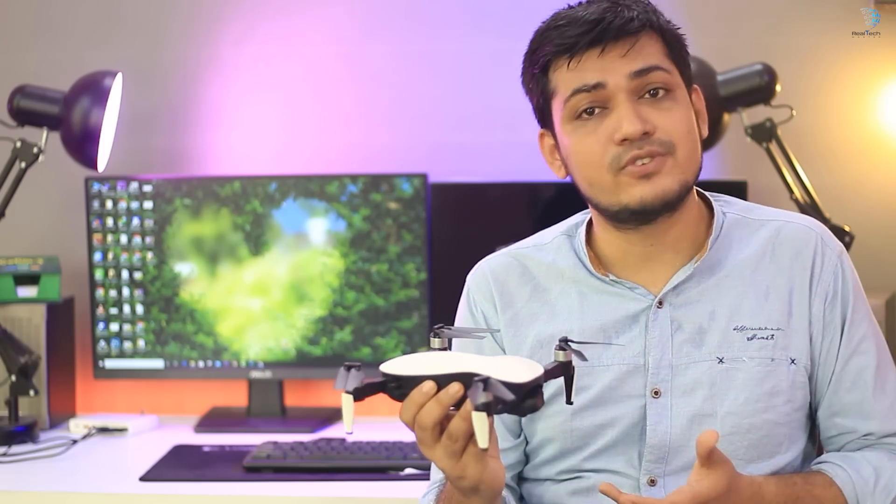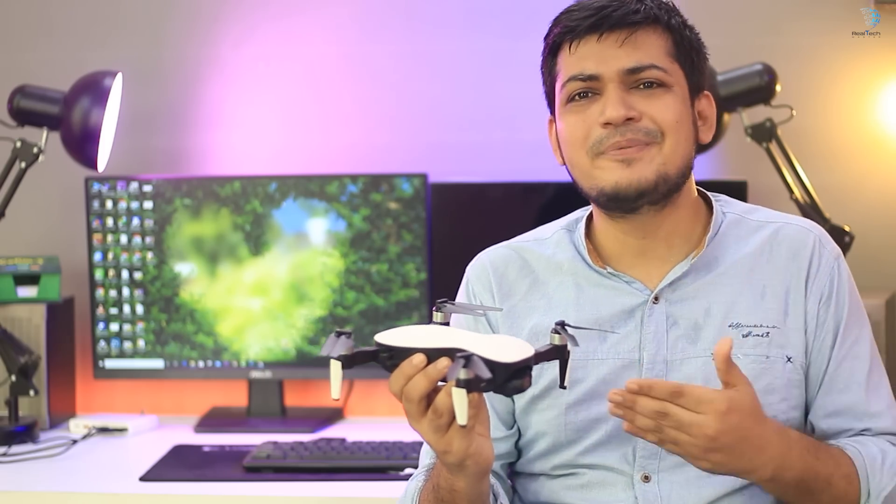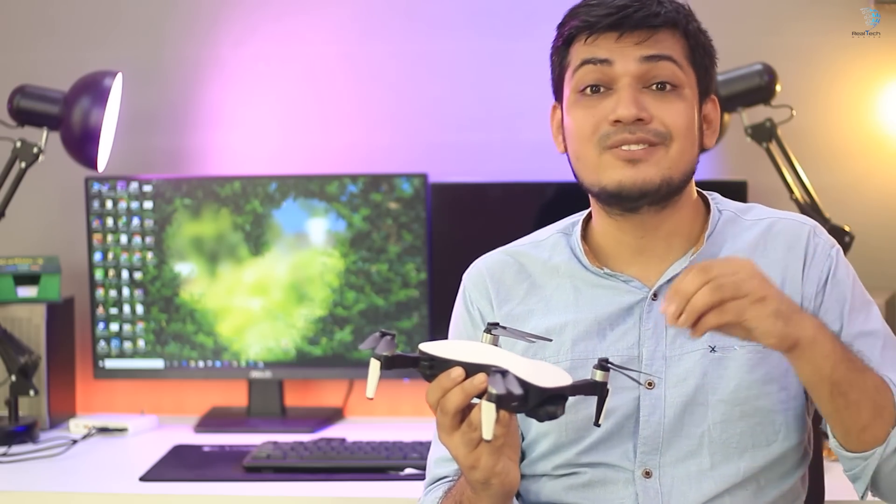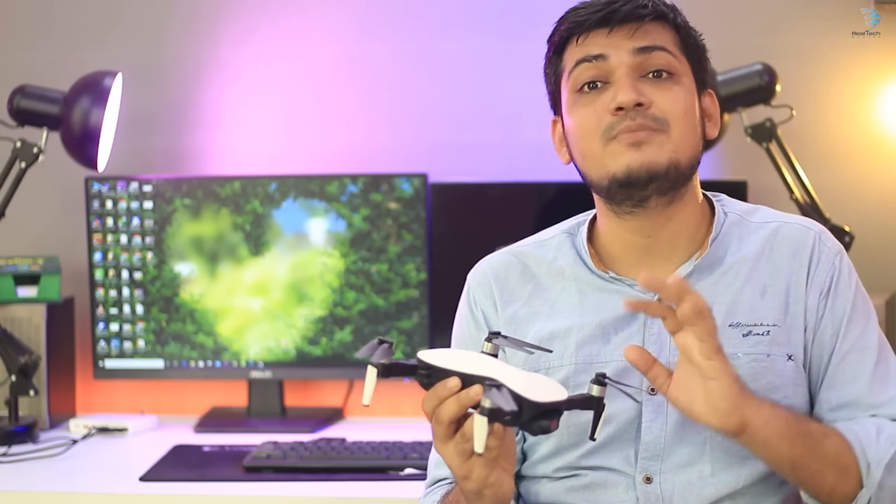In this case, we can record the most stable footage on our phones. We can record on our phone and we can use a memory card. The memory card is used on the phone, and we can record in the middle of the day.